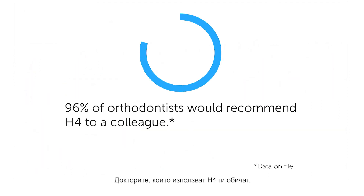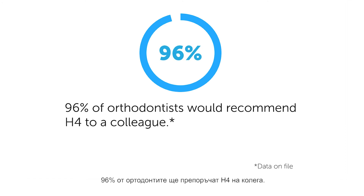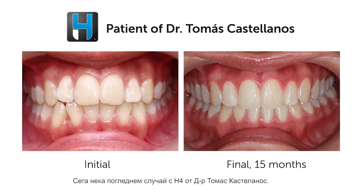Doctors who use H4 love it. In fact, 96% of orthodontists would recommend H4 to a colleague. Now let's take a quick look at an H4 case by Dr. Tomas Castellanos.